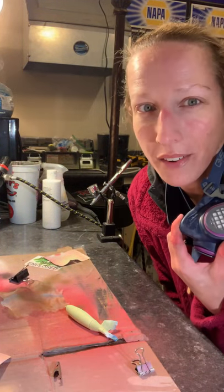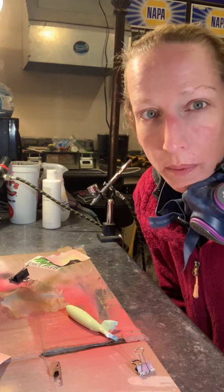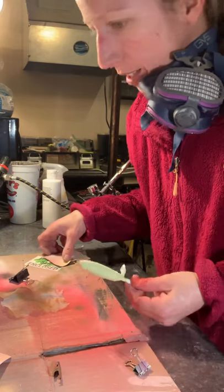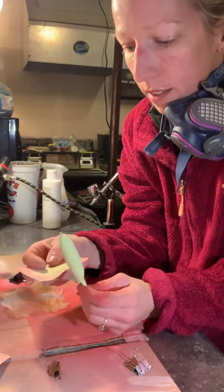Hey everyone, it's Krista from Colorado Custom Lures. I just thought about doing a video on painting whopper ploppers really quick and I just wanted to show you guys a few techniques that I use to keep the whopper ploppers clean and the lines good.